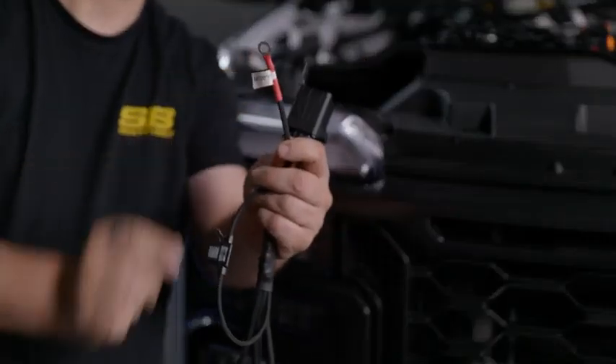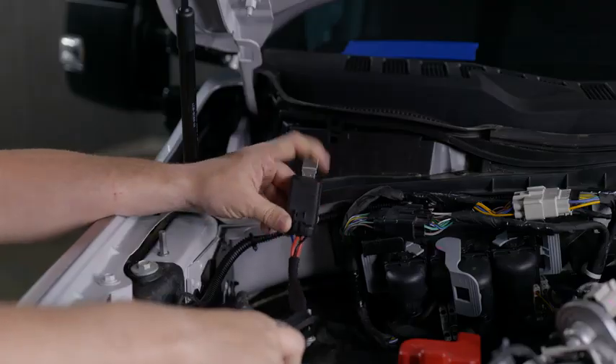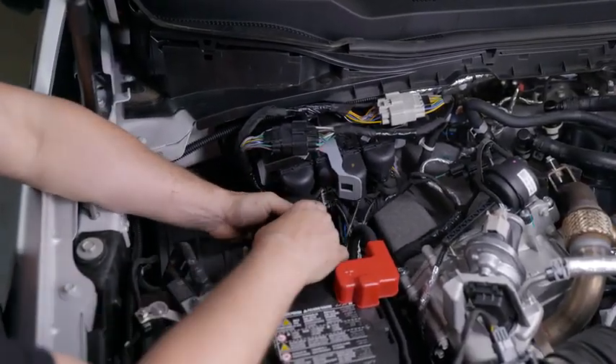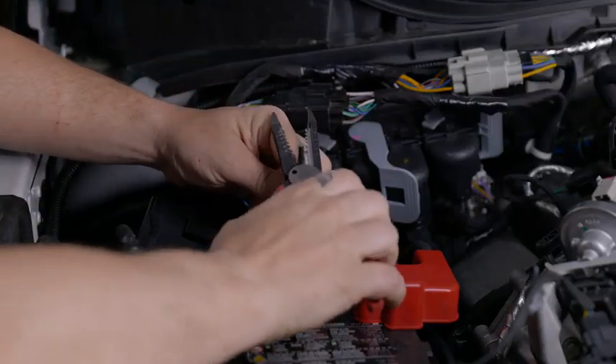Now we can proceed to mounting the relay harness. Mount it somewhere in this area, and be sure to mount it upright so there's no water intrusion. Next, we're going to connect to the upfitter switch — connect to any upfitter switch that you want. In this case, we're going to connect to AUX1.